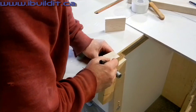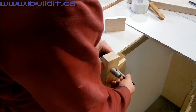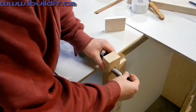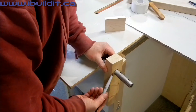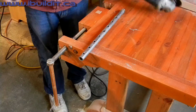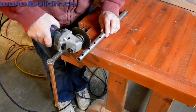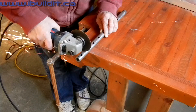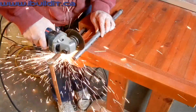I drilled a 1 inch hole through a piece of wood to mark an accurate line around the pipe. I'm using a thin abrasive blade in the grinder to cut off each segment of the pipe. Each segment of the pipe becomes one barrel nut.